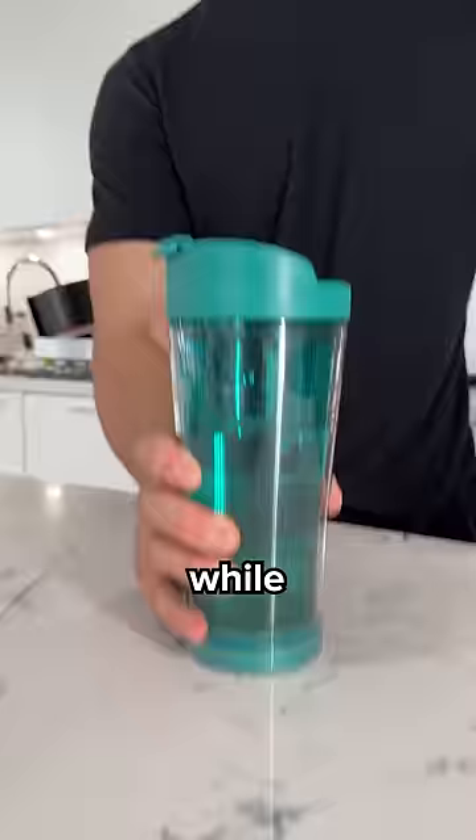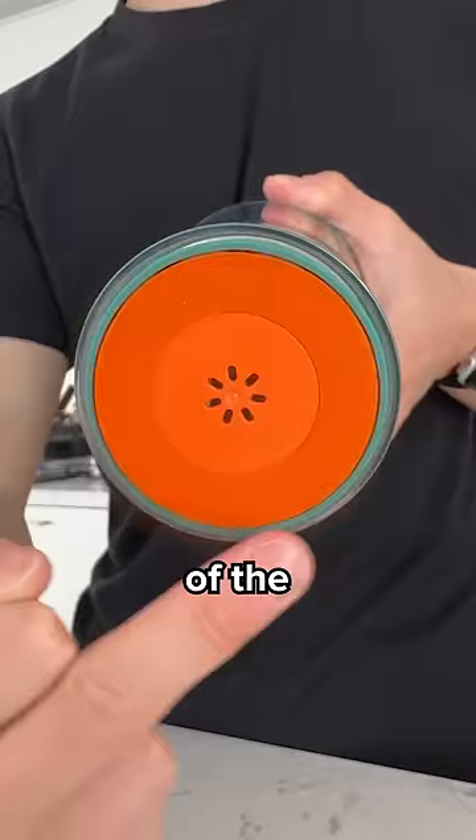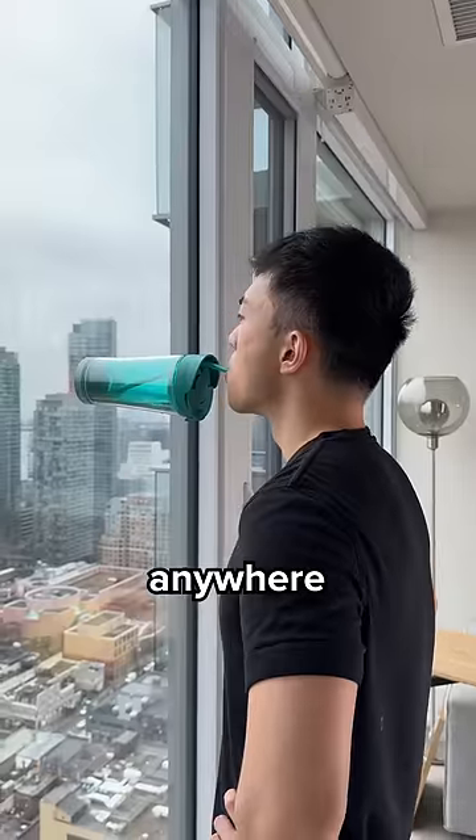This is the unspillable cup. While it's easy to pick up, it's unspillable once placed down because of the suction at the bottom. You can stick it to any surface and practice your sucking anytime, anywhere.